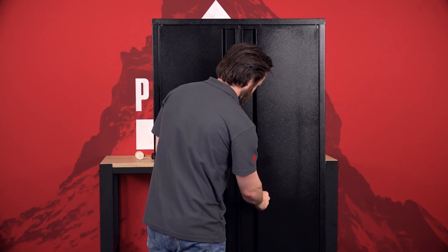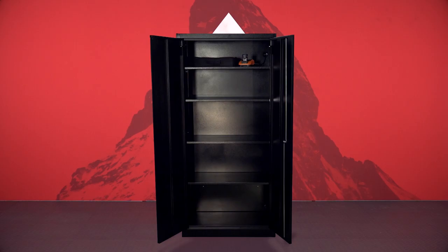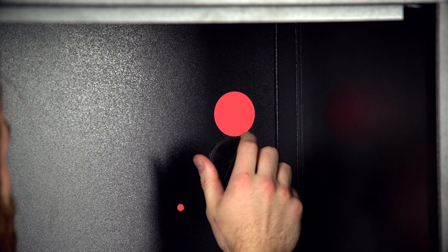Access is a breeze with sturdy full-length metal handles on both doors, and you can customise your storage space with four adjustable shelves that can each hold 30kg, with a fifth shelf forming part of the base.